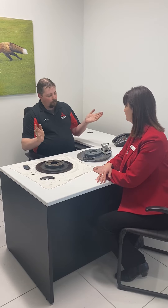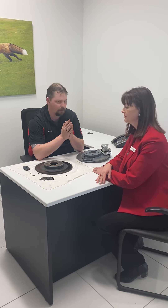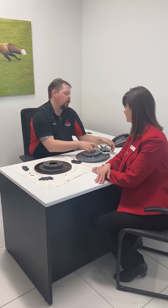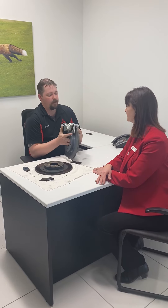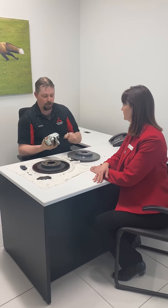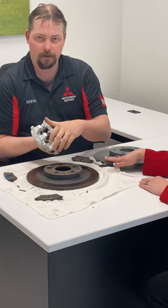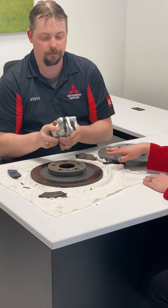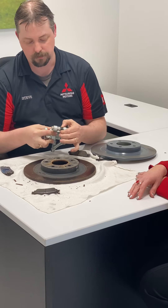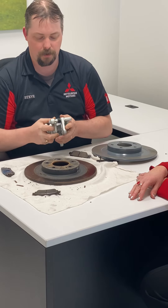To help keep that performance going, especially in our climate on Prince Edward Island, I always recommend a yearly brake service. Every year we come in, take apart your brakes, and inside your caliper where the brakes sit you get rust and corrosion. In the area where the caliper actually moves back and forth, we also get rust and corrosion, so we take these apart and clean them up.